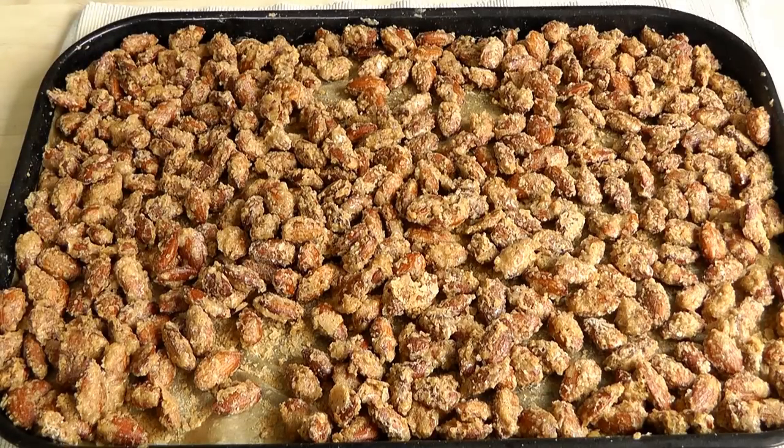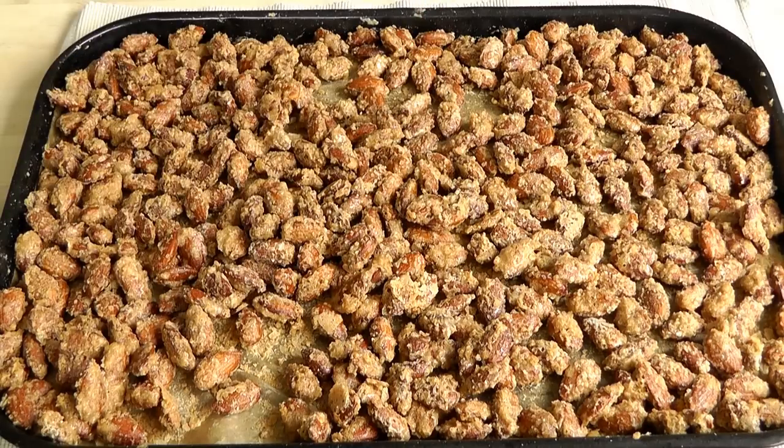I'm going to leave these for a little while just to cool right down, then obviously we can try one. Now, I didn't really believe I was going to wait until they cool down — I've got to get stuck in now because they look absolutely yummy. I'm just going to take one. Mmm, oh, that's so nice when they're warm as well. You've got the taste of the roasted almond, that lovely sweet flavour, and that bit of cinnamon. These are absolutely delicious.